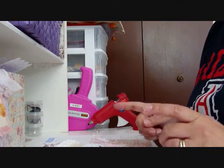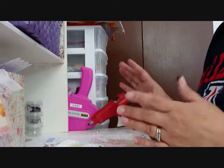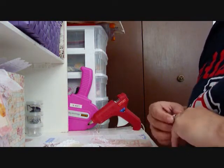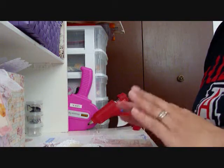Tamika always has some kind of a swap going on. Sometimes it's like three by three cards or tags, Prima doll things and embellishments. I always have such fun watching her show what people sent in and how people made them. I love it.